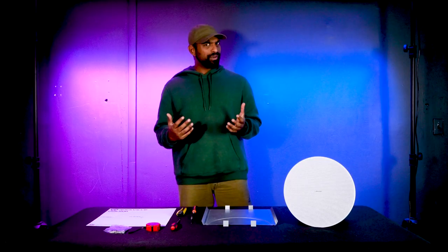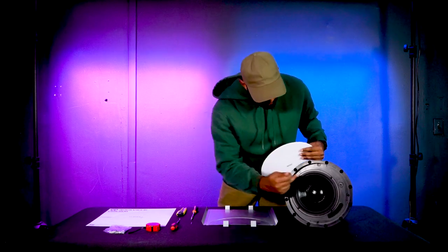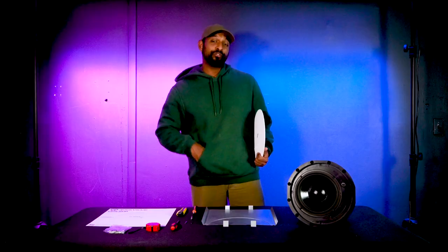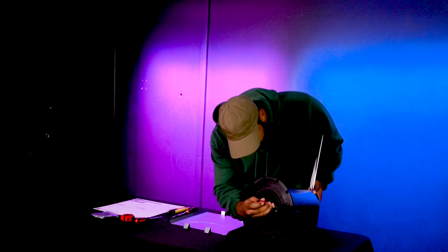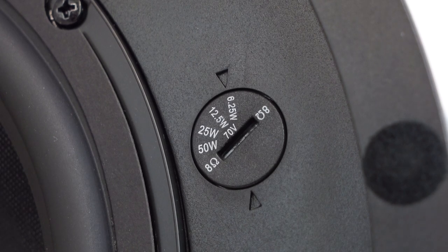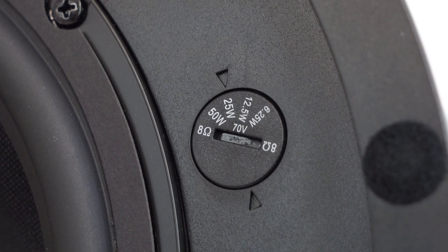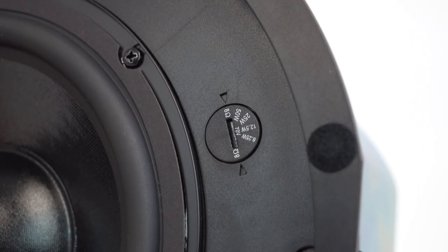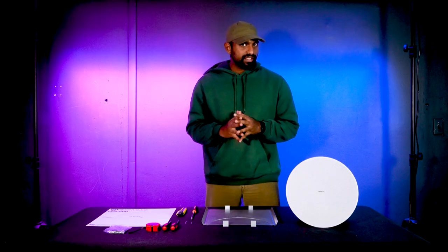The tap is located under the magnetic grille. You'll see markings that indicate the tap position. Using a flathead screwdriver, you can twist the tap into different positions: 6.25 watts, 12.5 watts, 25 watts, 50 watts, and an 8-ohm position, which bypasses the transformer completely and acts as a standard speaker.